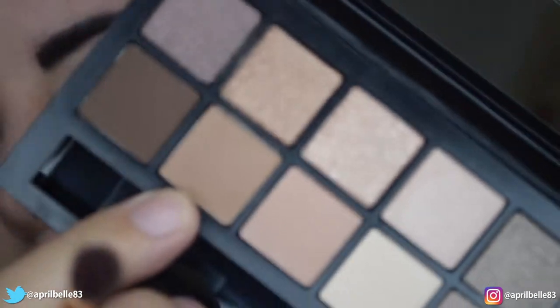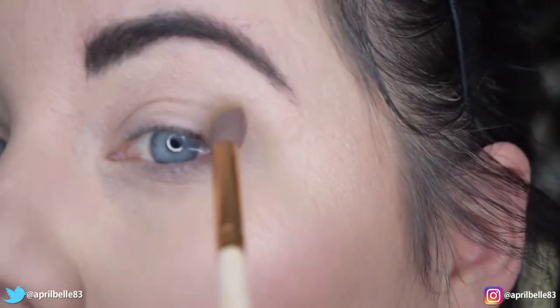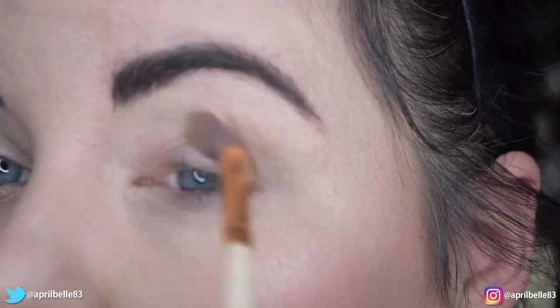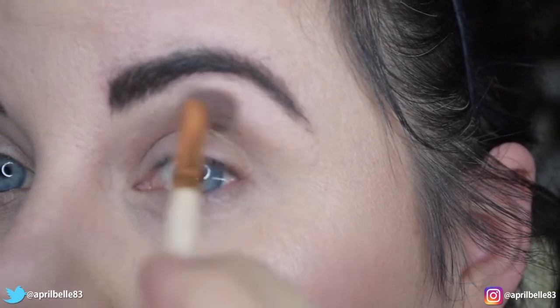I'm going to go in with this second color and then we're going to use the windshield wiper motion of just going back and forth and around all over that crease area.